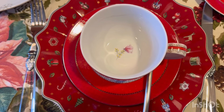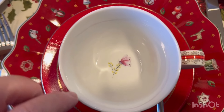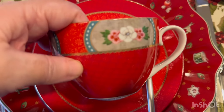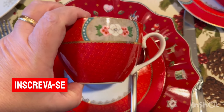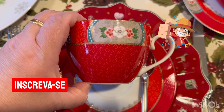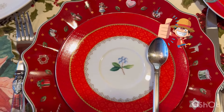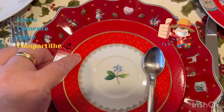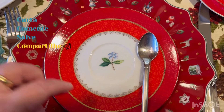Eu usei a louça da Pipestúdio. Ela é vermelha. Dentro, nós temos um galinho de flor com a borboleta. Ela é vermelha. Vocês já conhecem, porque eu já apresentei para vocês. É esse xicrão — eles chamam xícara de chá, mas eu tomo café nela, porque eu amo café. Esse é o pires, com a florzinha azul na central. Temos dois vermelhos: esse vermelho mais aberto, esse mais fechado. Tem essa borda dourada.